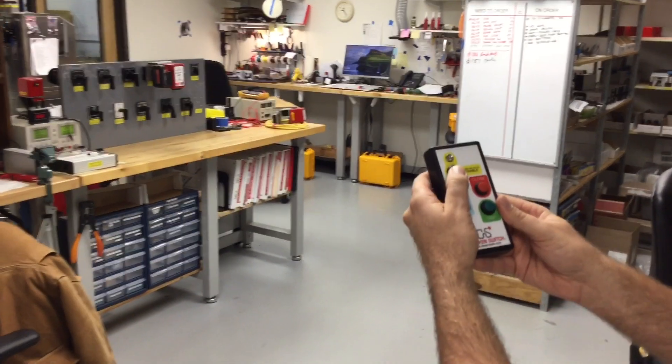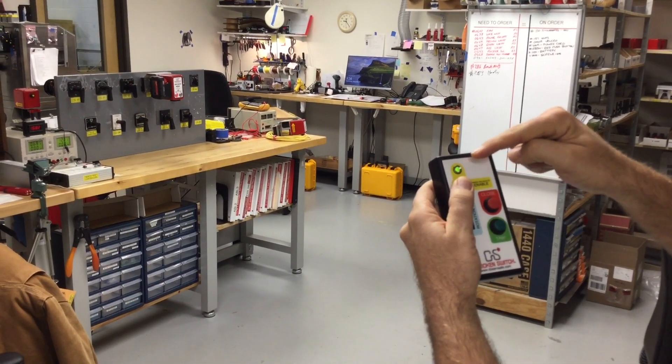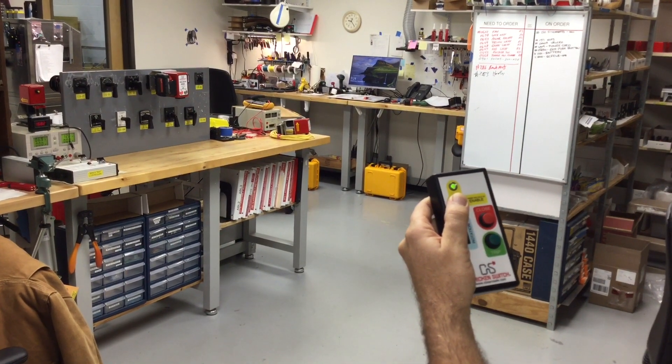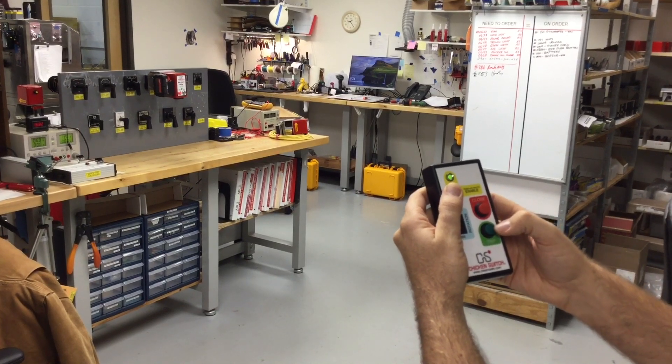To operate it, I'm going to hold the enable button down, and as I press that enable button, you'll see that a green light indicates on my handheld controller. That green light means that I am paired with that actuator. Once I'm paired, I can press either trip or close to operate my switch.